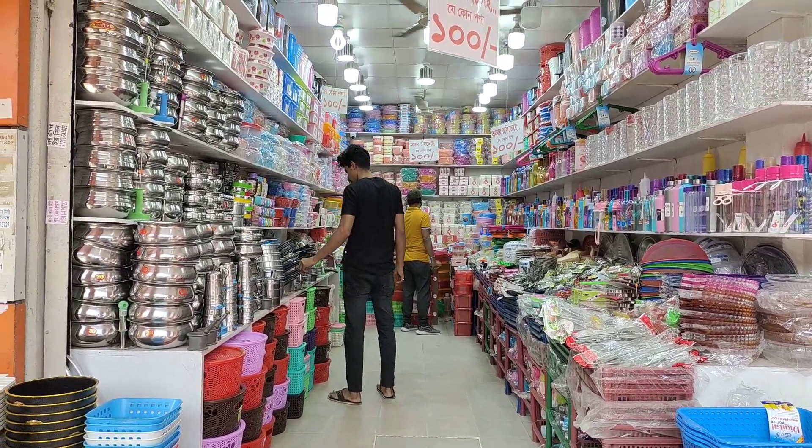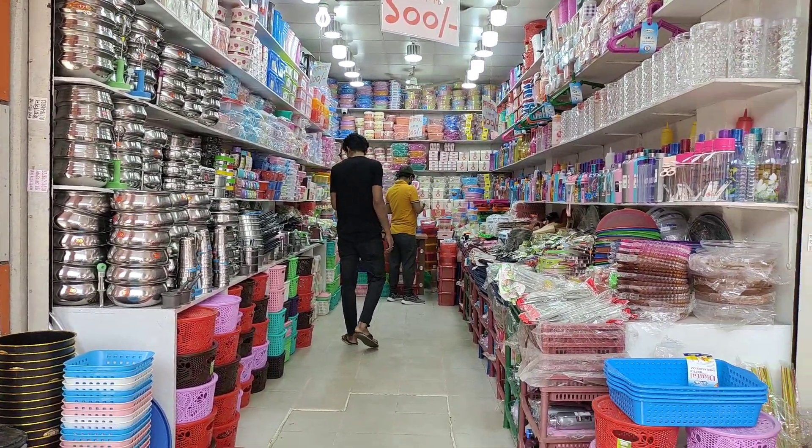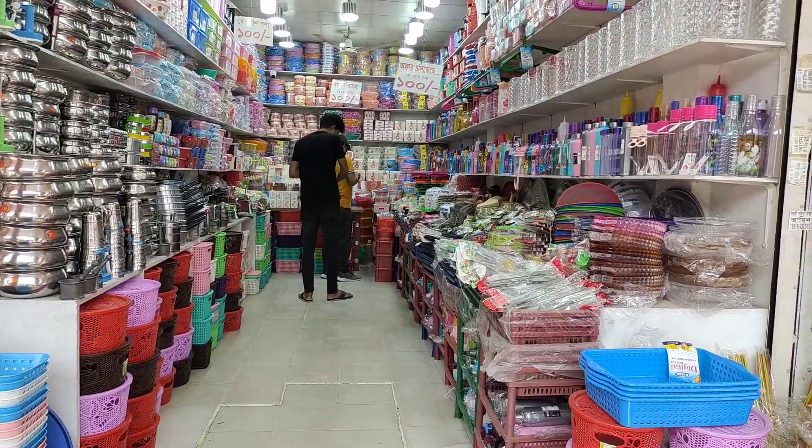Asalaamu alaikum friends, shabakamu natchean, amonchon jana chhi. In our dhuwa collection, we have 100 taka value items — household products for everyday use. Look at this!